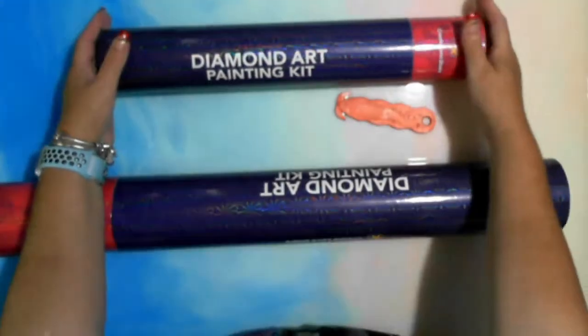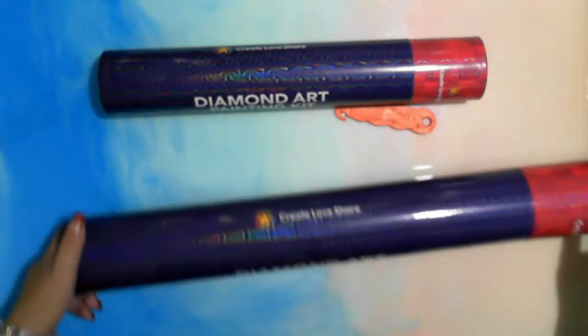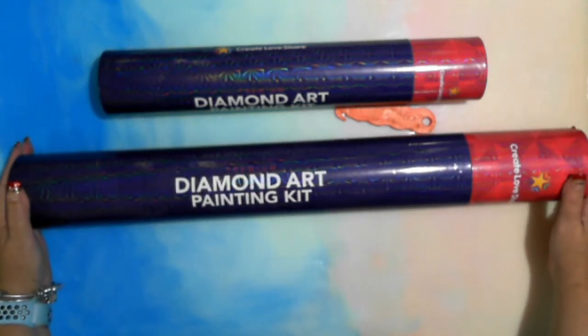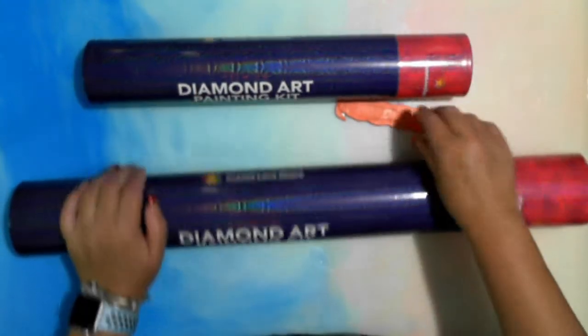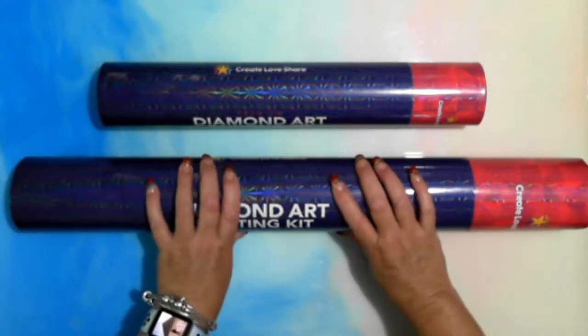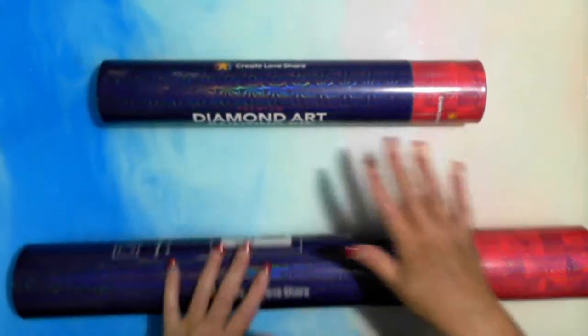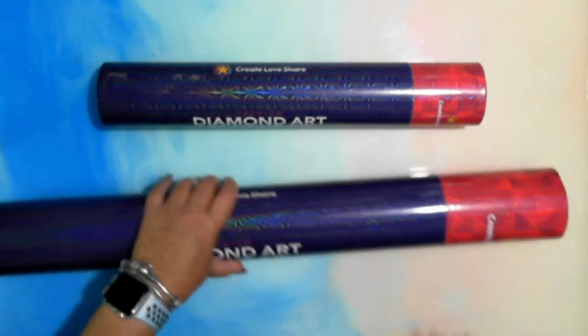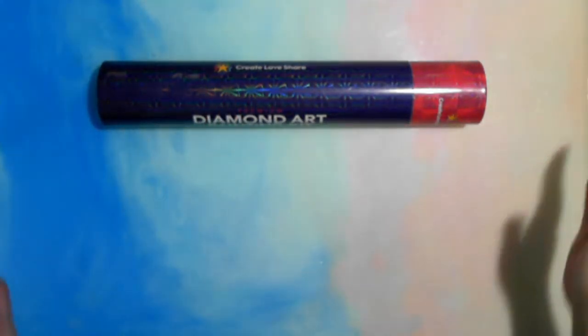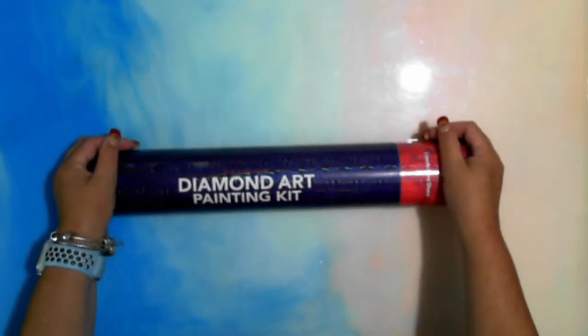Get yourself a box cutter, guys — unboxing is so much easier. So yeah, Create Love Share — that's my Christmas one, and this is my other one which is quite cool without being too big. I think I will separate these, so I'm going to go the little one first and then move on to the big one.